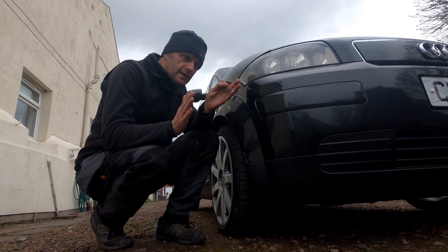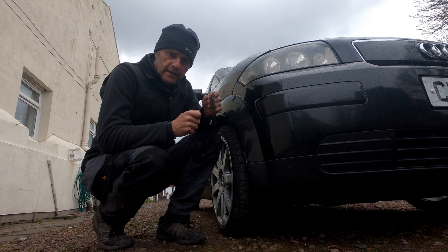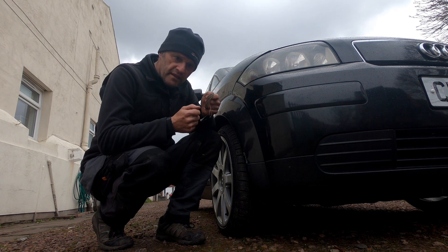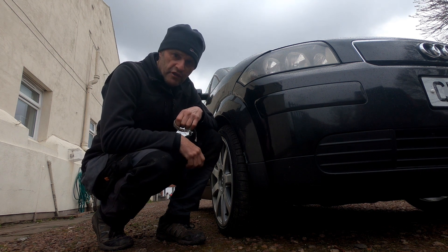So it'll either be toed out or toed in. When it's toed out it generally tracks more, you know, when you go down an uneven road. When it's toed in the steering goes ever so slightly lighter, and I suspect that it's toed in slightly because the steering is sort of light and then occasionally it pulls to the right on the road.